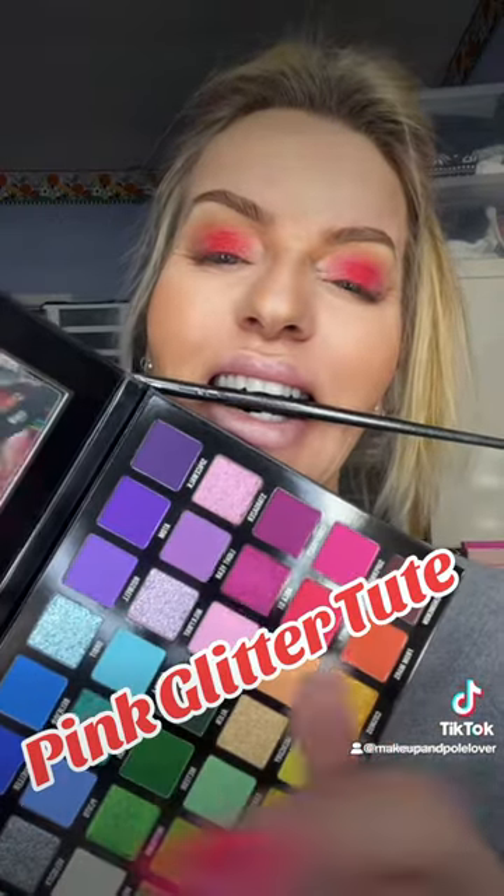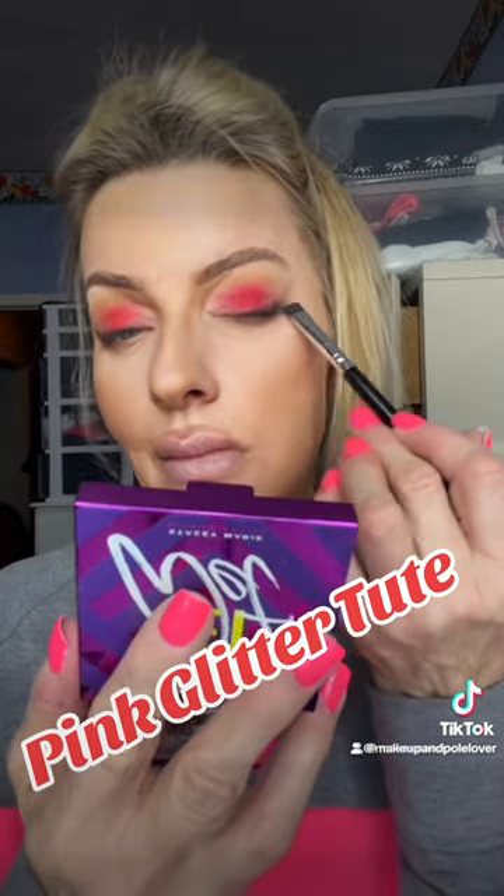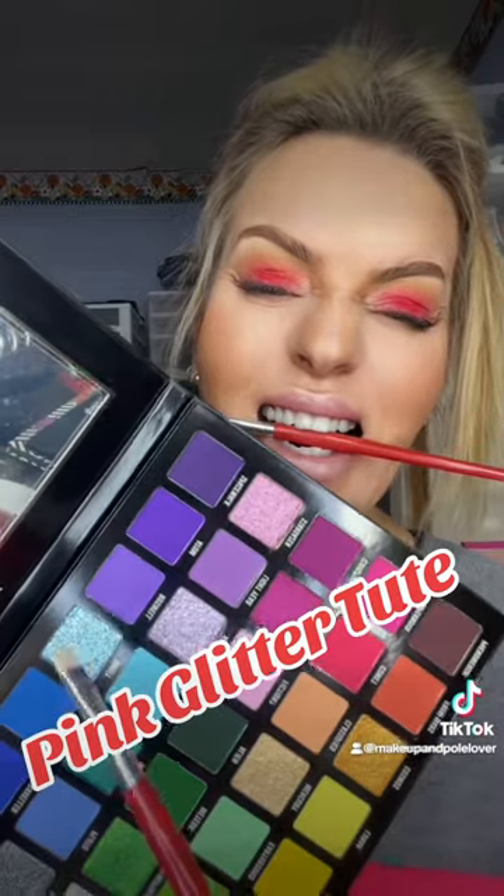That turquoise and purple glitter shimmer shades — oh my gosh, they are stunning. I wanted to use them so bad, but next time. I did a little shadowing there. We are going to do a purple and turquoise look so I can use those shades.